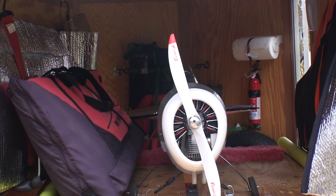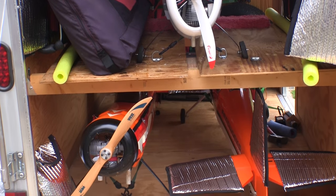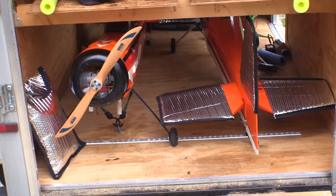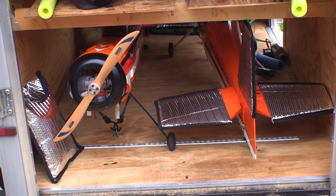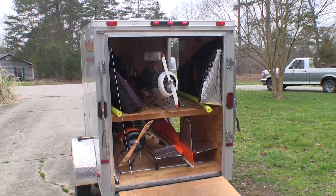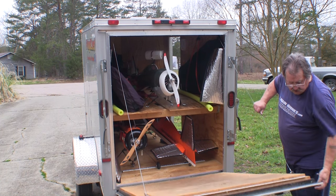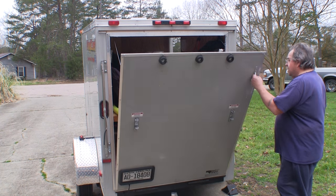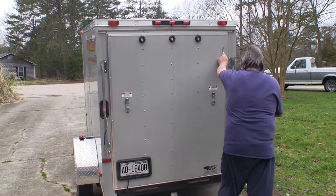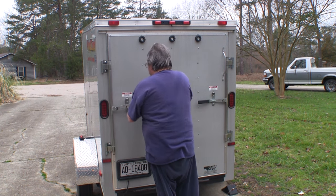As it sits right now, my trailer has everything in it that I take to the field. If I really need to I can get another plane on the shelf, but I seldom fly two planes on one day so this is enough. Now I just got to lock it up and take it to the field and see how everything works on the way out. I really liked having this trailer for the last year and a quarter, but I think I'm going to like it even more now that I've got everything laid out better.